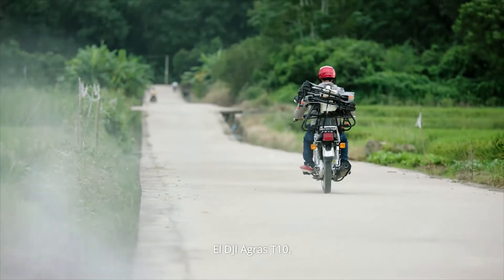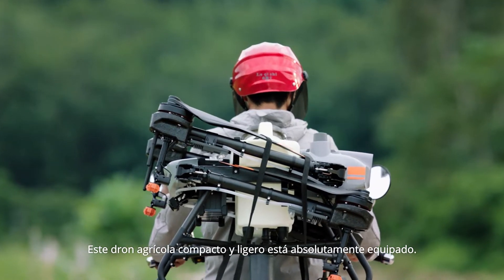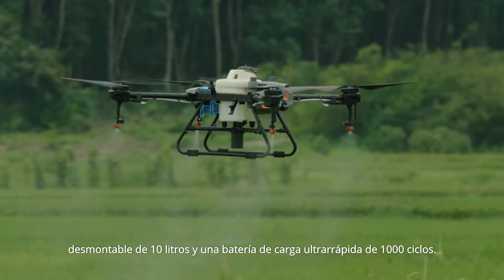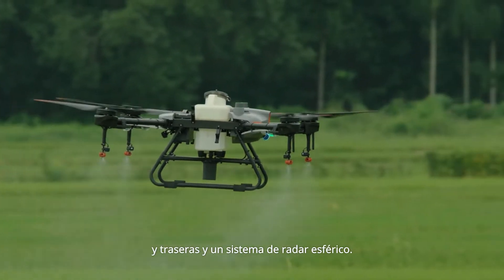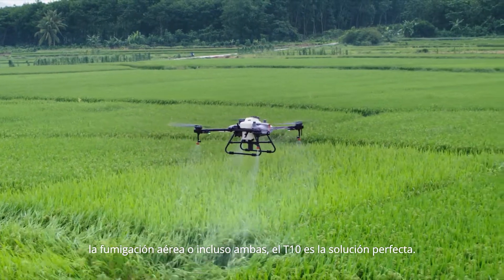The DJI Agris T10 is a lightweight agricultural drone that is absolutely packed. It comes with a detachable tank and a 1,000-cycle ultra-fast charging battery. Like its big brother, it's outfitted with front and rear FPV cameras and a spherical radar system. For those new to aerial spraying, the T10 is the perfect solution.